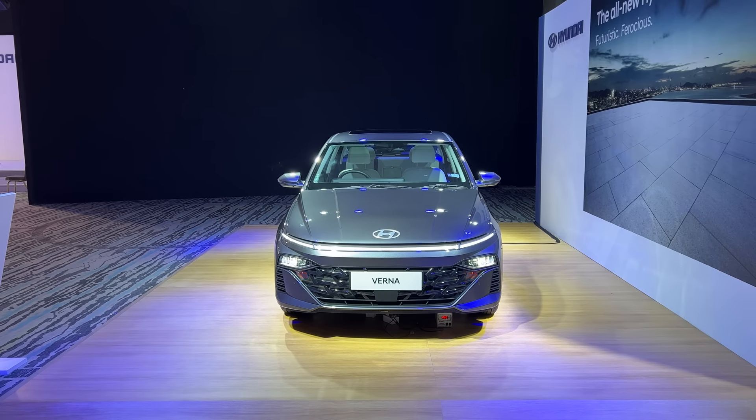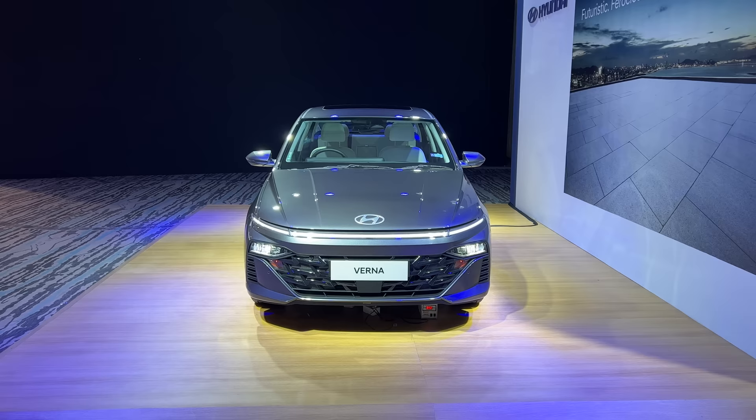Hi guys and welcome to another vlog. This is the new generation of the Hyundai Verna right in front of you. It has a sort of polarizing design — you will either love it or hate it.